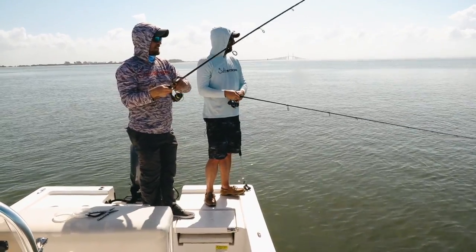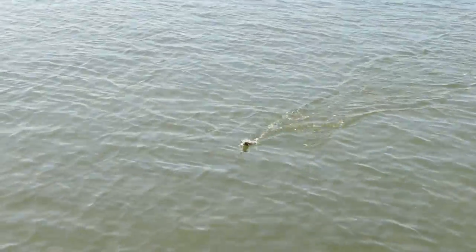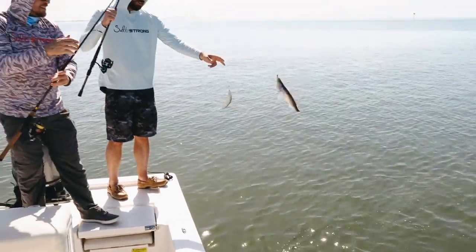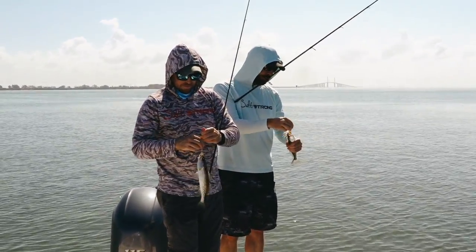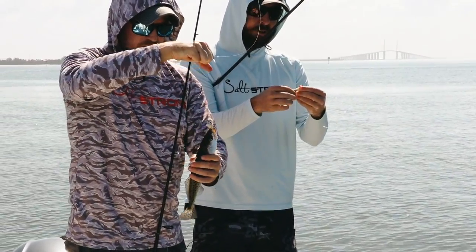Maybe we should rename it. Is it not even a paddle tail? A lot of it's a color, right? The color and just the... it works great as a paddle tail, but it works just as good as a little jerkbait.